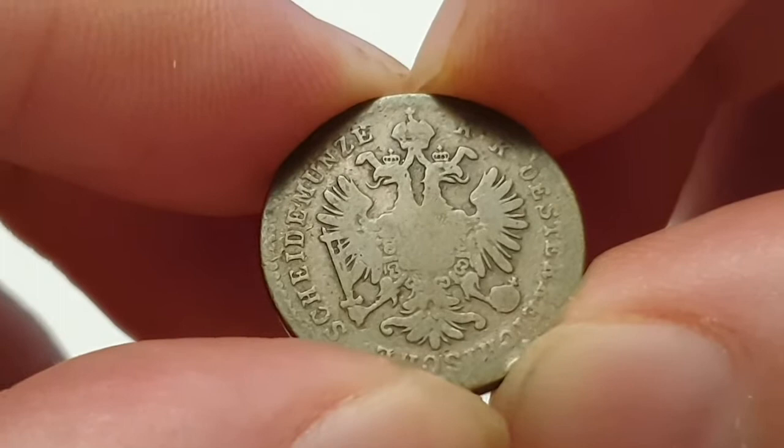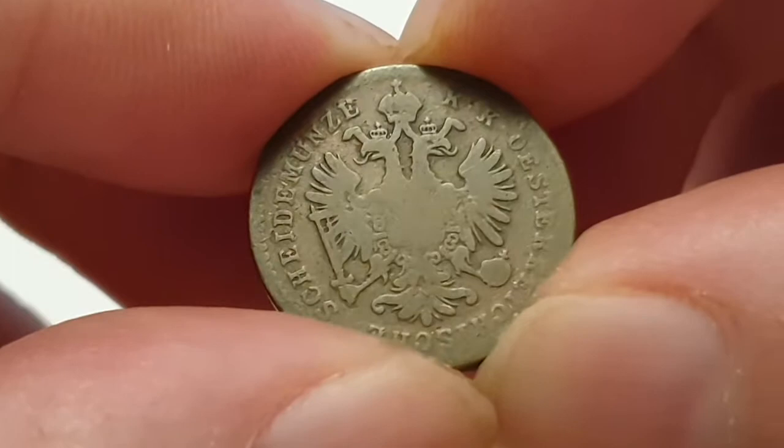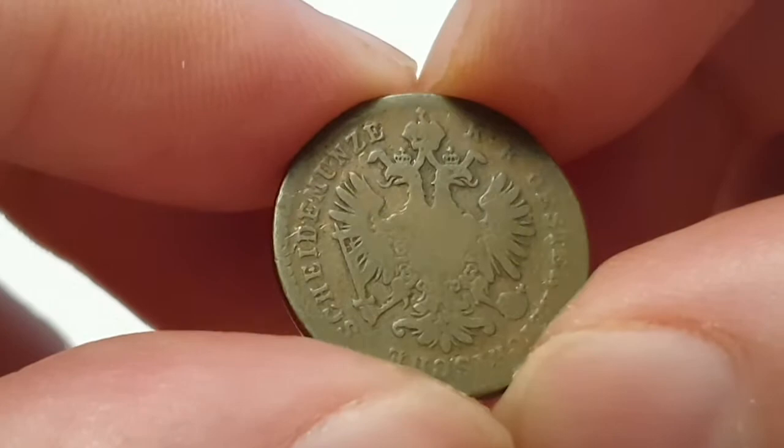In the center you have the Imperial Eagle with the Habsburg-Lorraine and Austria arms, and you have the surrounding legend. I'm not going to read that out in Austrian — I'm going to do this in English — and that means the Royal and Imperial Austrian small money.